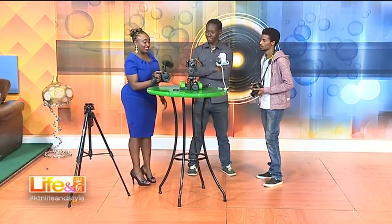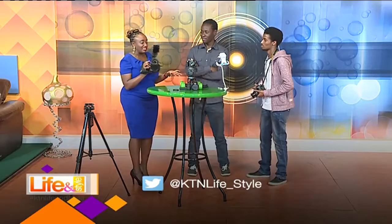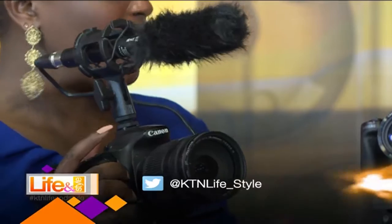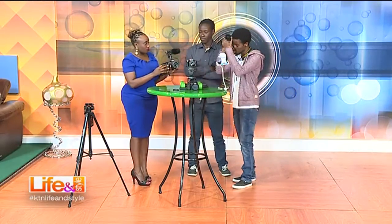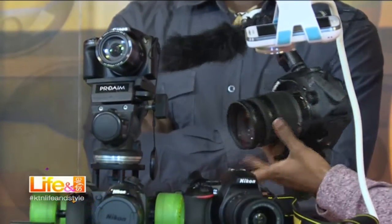With this setup I don't even need a reporter when I go on the field — no separate cameraman or sound man. This is complete the way it is. That is a Canon 60D camera — a standard Canon. And this is a boom mic. You put the boom mic on top, connect it to the camera, then you can record your videos.